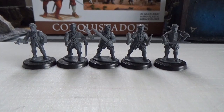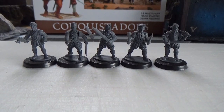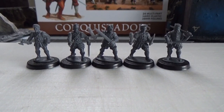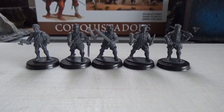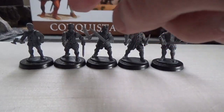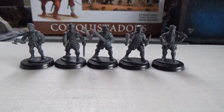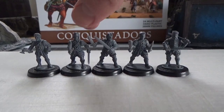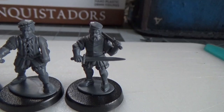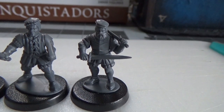Now it's time for my favorite part of mini reviews — kitbashes and conversions to show their potential. Here are five of these conquistadors I've assembled for my Mordheim Warband: a swordsman, a youngblood with a club and dagger, two more swordsmen, and a youngblood with a hammer. The big thing about these guys is none of their arms are from the conquistadors box — they are all kitbashes from other sets.